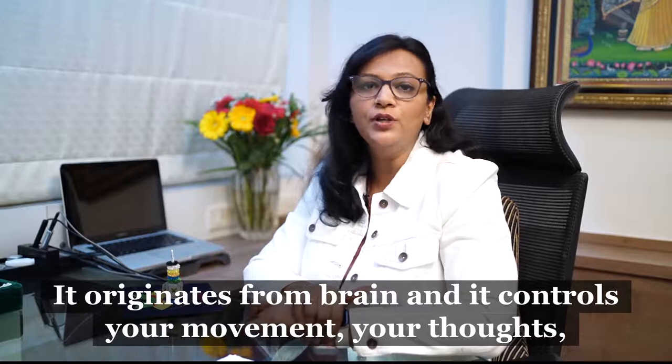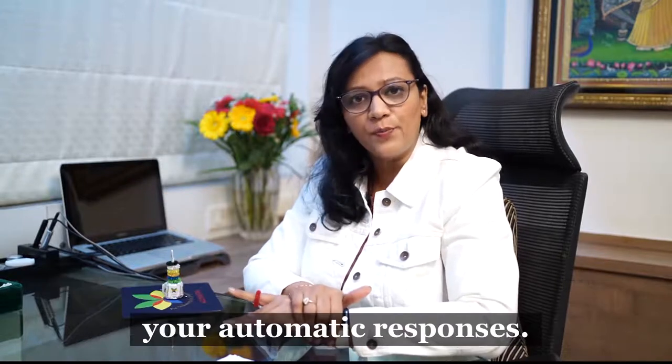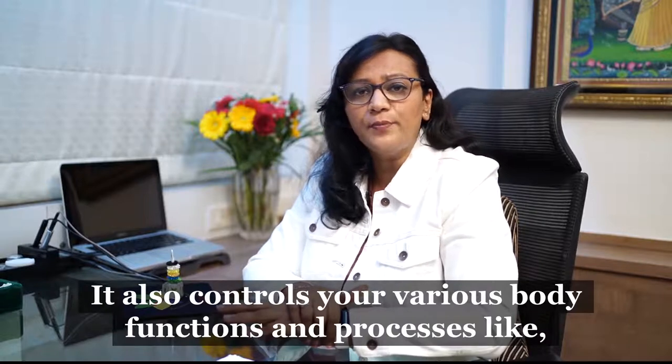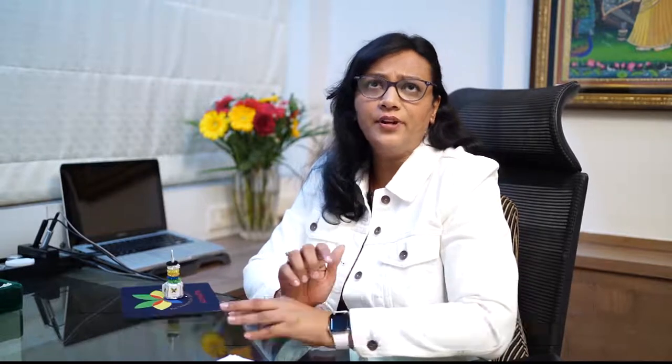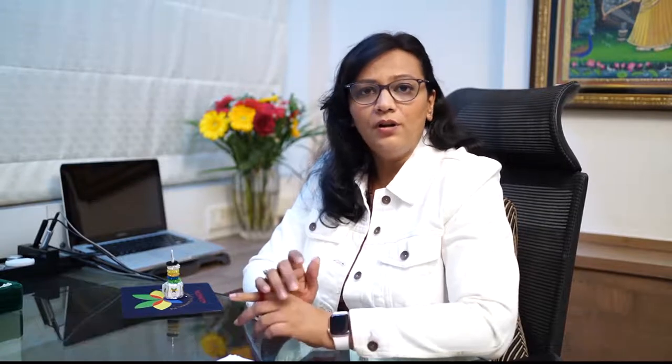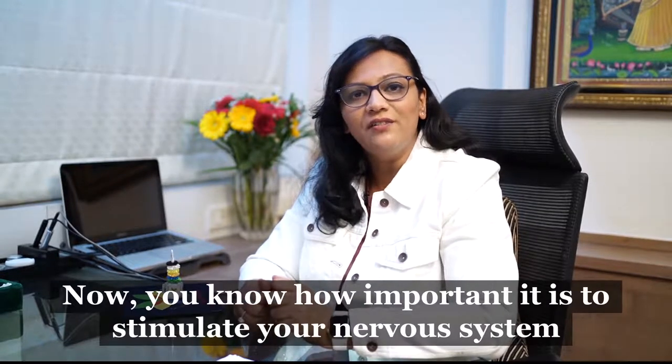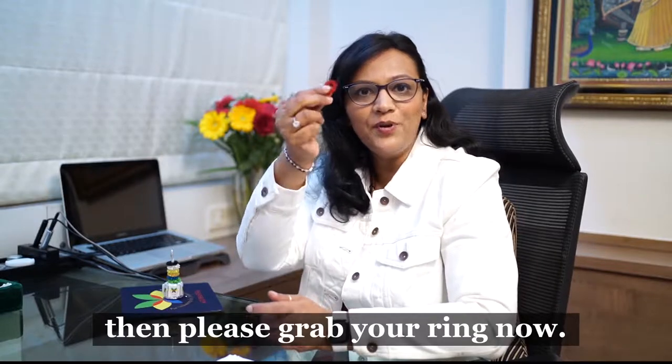Your nervous system is your body's command center. It originates from the brain and it controls your movement, your thoughts, your automatic responses, and also your various body functions and processes like digestion, breathing, and many more. Now you know how important it is to stimulate your nervous system — please grab your ring now.